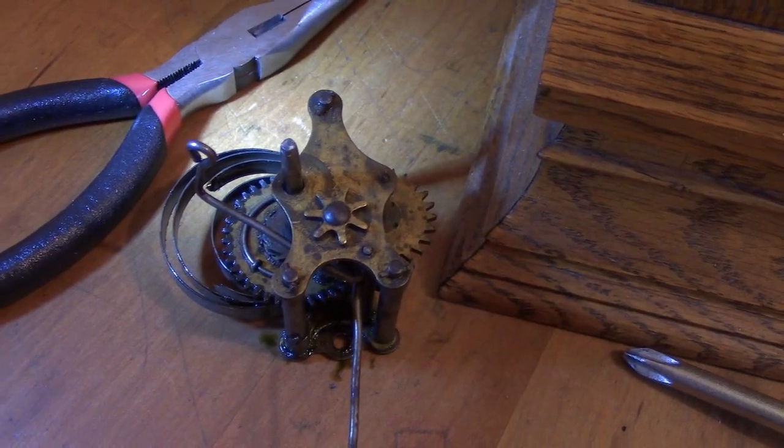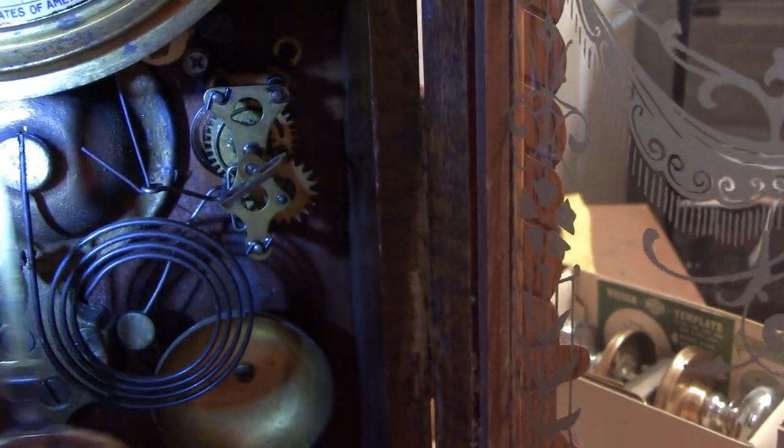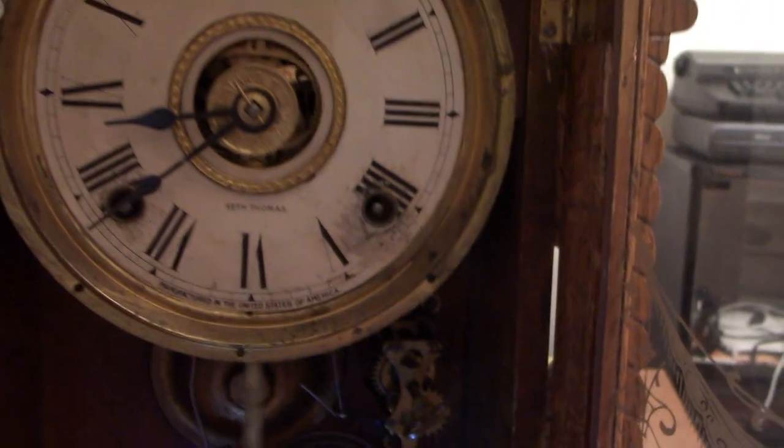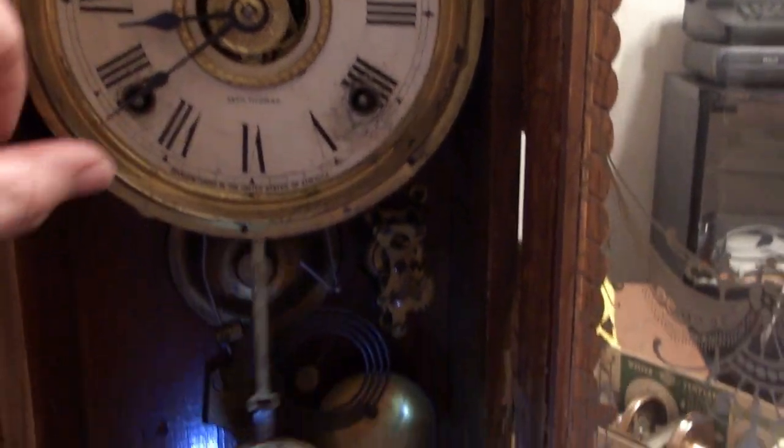The old alarm mechanism is out, and the replacement is in and hooked up. Let's see if it works.